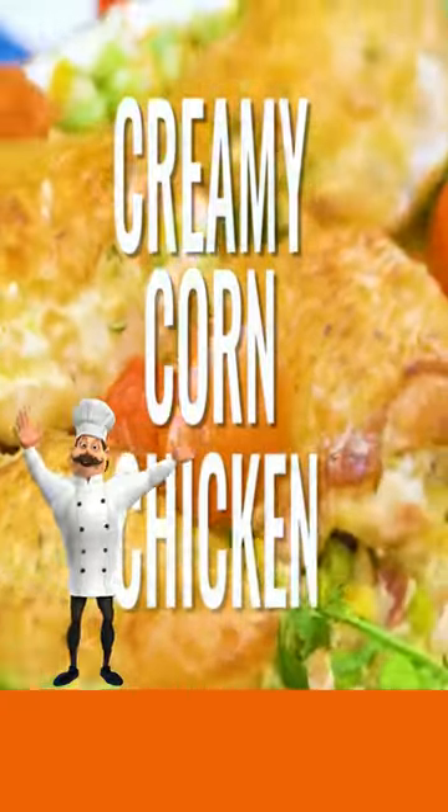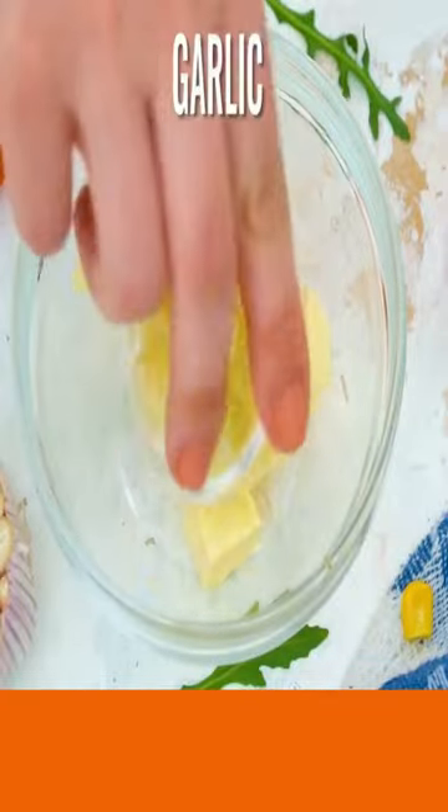Today, creamy corn chicken. Add butter, garlic, thyme. Mix well and then roll up and chill.